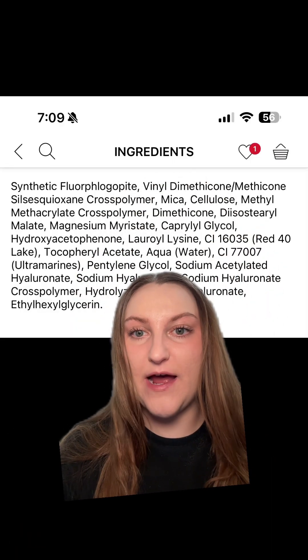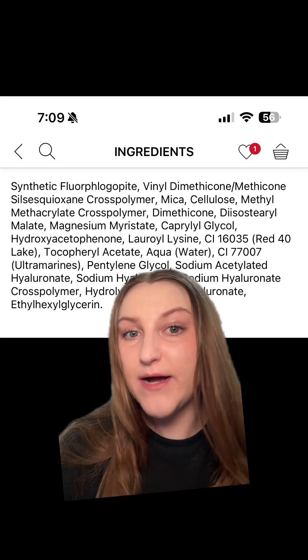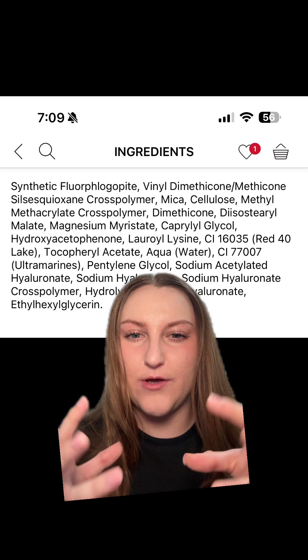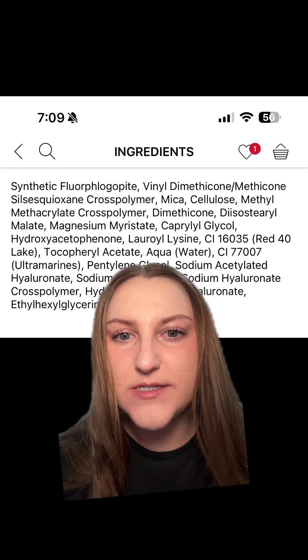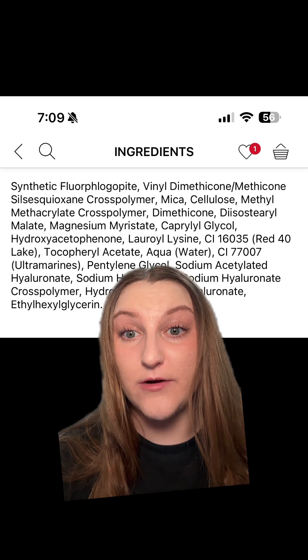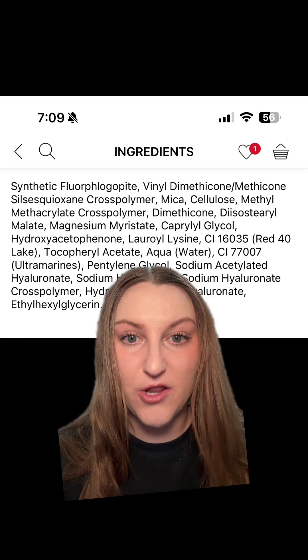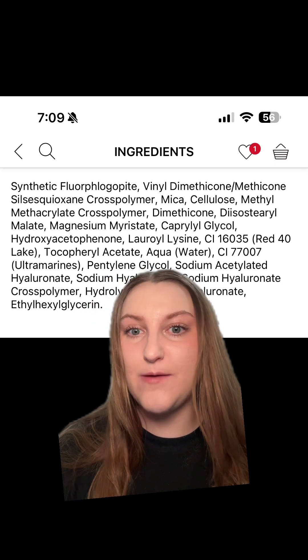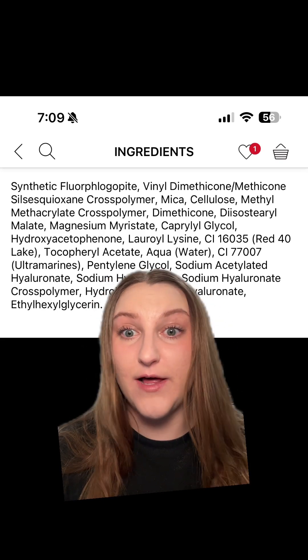We have a synthetic fluorophlogopite base, mica, and cellulose — that seems to be what the oil-absorbing mineral base is. We also have vinyl dimethicone, methicone, silsesquioxane cross-polymer, methyl methacrylate cross-polymer, dimethicone, diisostearoylate, magnesium myristate, and caprylyl glycol.